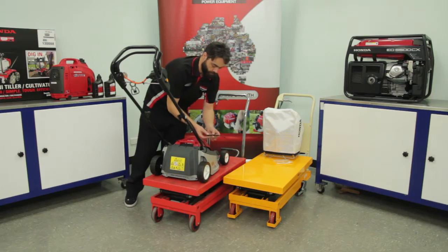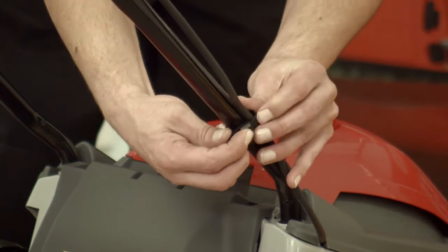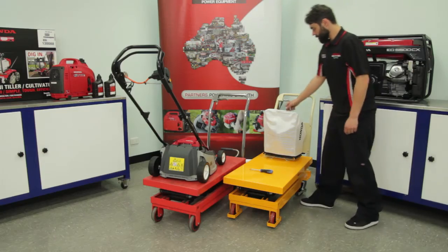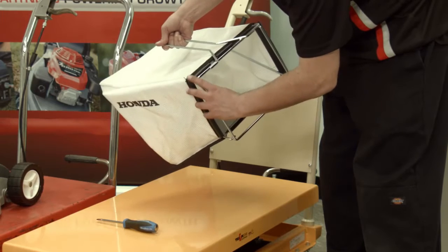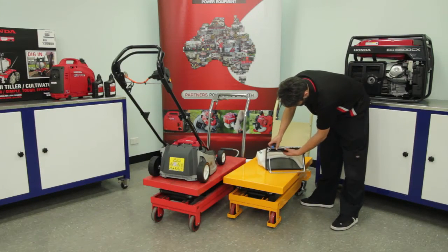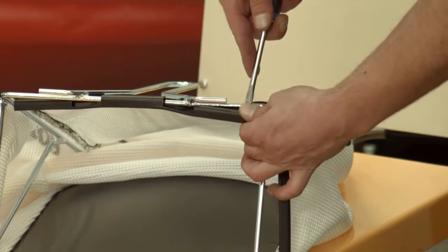Fit the cable tie to the lower handle to keep the power cord tight against the handle. Offer the grass bag up to the frame ensuring that the frame handle is exposed and at the top of the fabric bag. Stretch the plastic clips around the catcher frame, making use of a flat blade screwdriver if required.